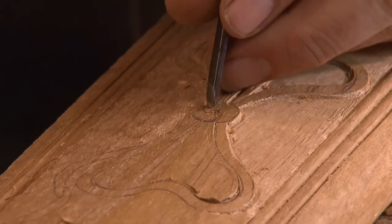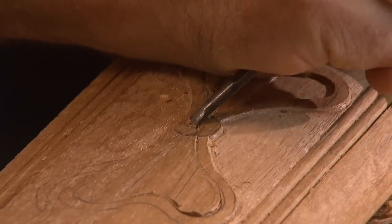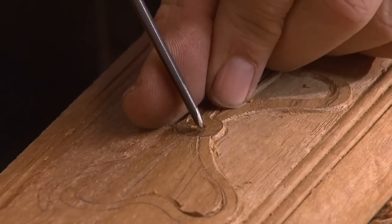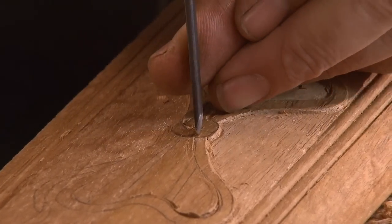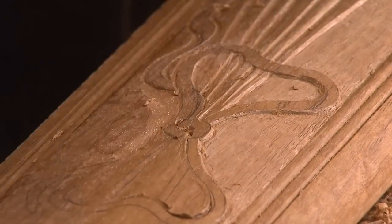I'm trying to model this knot. This part dives down under that. Then this cut wants to be more like here, and this one dives down under that one.